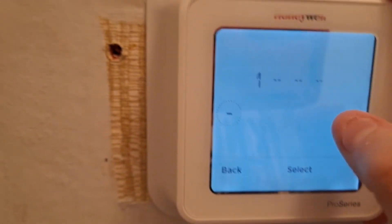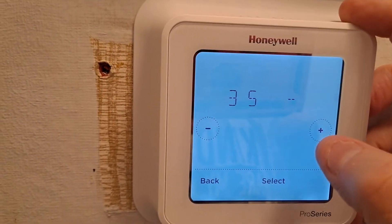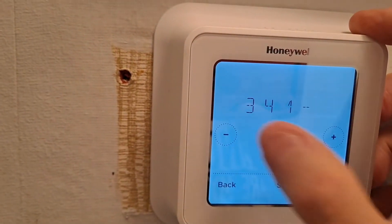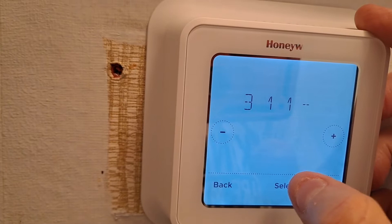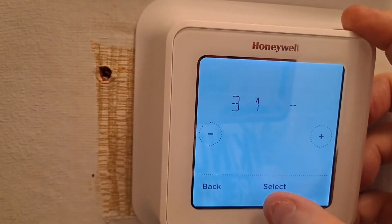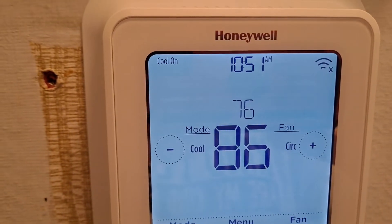That's exactly what worked on ours. I'll go ahead and show you: three, select — five, select — and then eight, and then select. Now you can see it is unlocked — there's no longer a lock button showing.